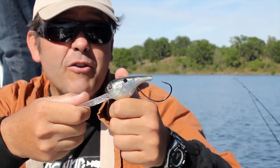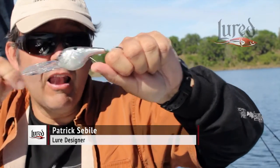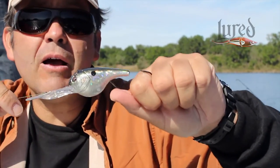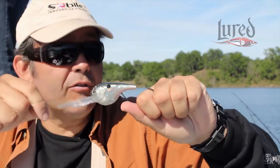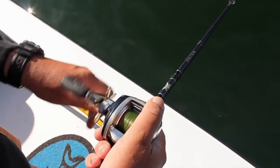With the DNS crank, once the fish bites, look — he's got his lip pretty much locked right here. So it can be a bass, a salmon, a sea trout, a muskie, a pike, or a walleye. When he's on, he's on — it's almost impossible to lose that fish, thanks to that.